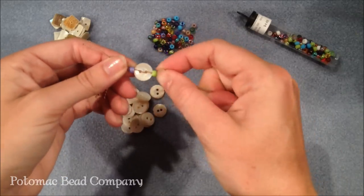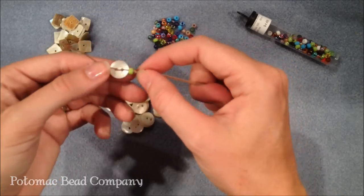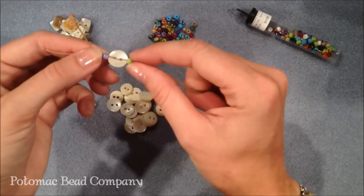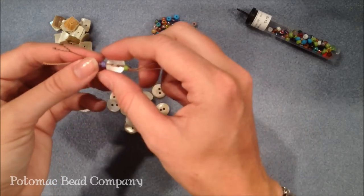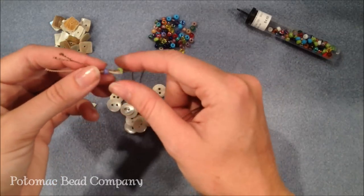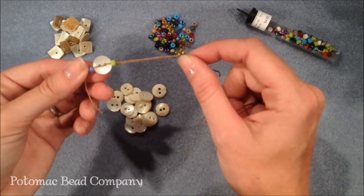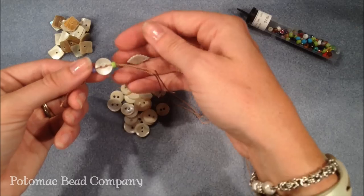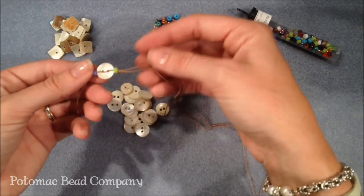You can choose to make the knots nice and tight next to the bead, or you can make them loose — it's up to you. You continue in this fashion adding buttons and beads. You can leave space or do them tightly together, for however long you want it to be. Usually I like these to be multi-strand necklaces, so I'll do about three to six strands with different shapes and colors of buttons, so it looks a little bit like a carnival necklace.